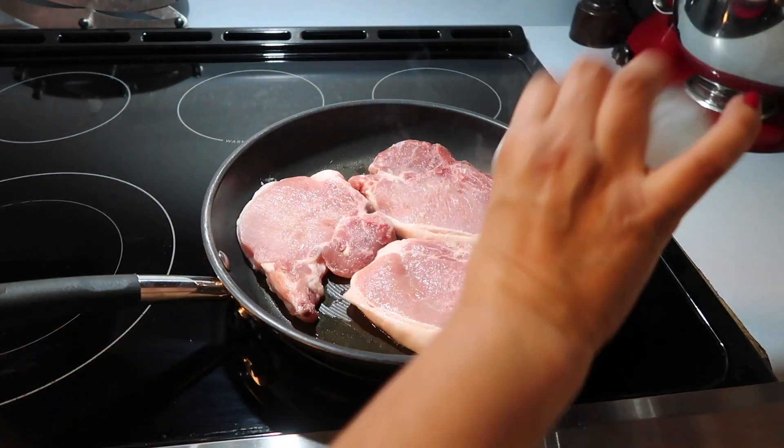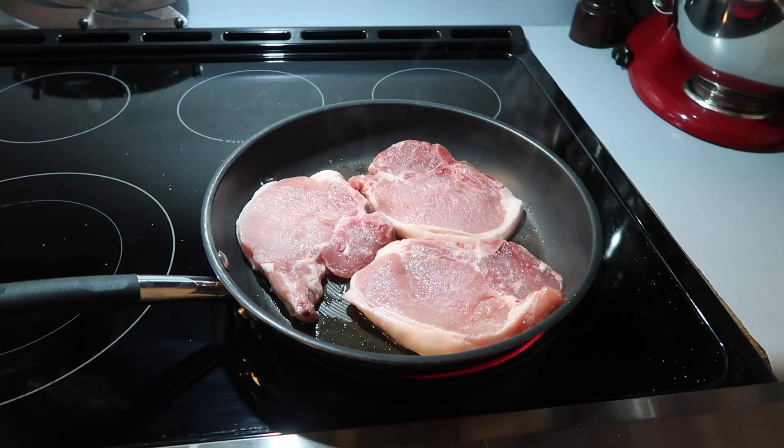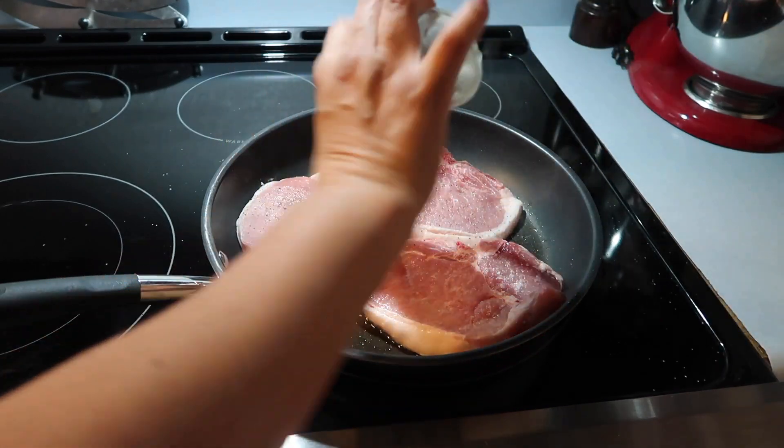I sprinkled salt and pepper for seasoning, and then you're going to brown the pork chops on each side for about two minutes. You only need to brown it, not cook it all the way through — just brown it.